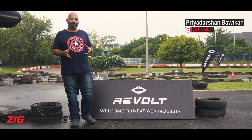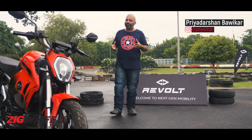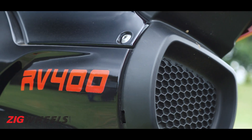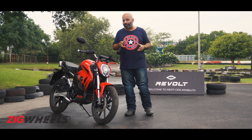India's first electric motorcycle — now that's quite the statement, isn't it? We have seen plenty of electric scooters in India, so we know what to expect from them. But the Revolt RV400, well, that's the first of its kind. So naturally we have a ton of questions.